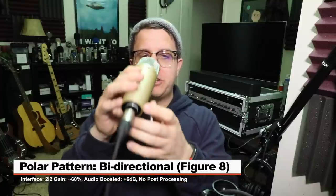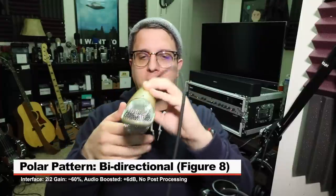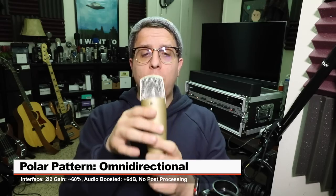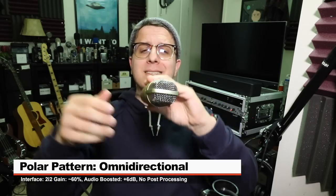Now I'm on the cardioid setting, spinning around the microphone to see what the actual polar pattern is and how the audio changes as we move around the microphone. And now I'm on the figure eight pattern to see what the actual polar pattern is, where the dead spots are, and how the audio changes as we move around the microphone's capsule. Now I'm on the omnidirectional setting, and surprise, surprise, it's picking up audio all the way around the microphone, as it should.